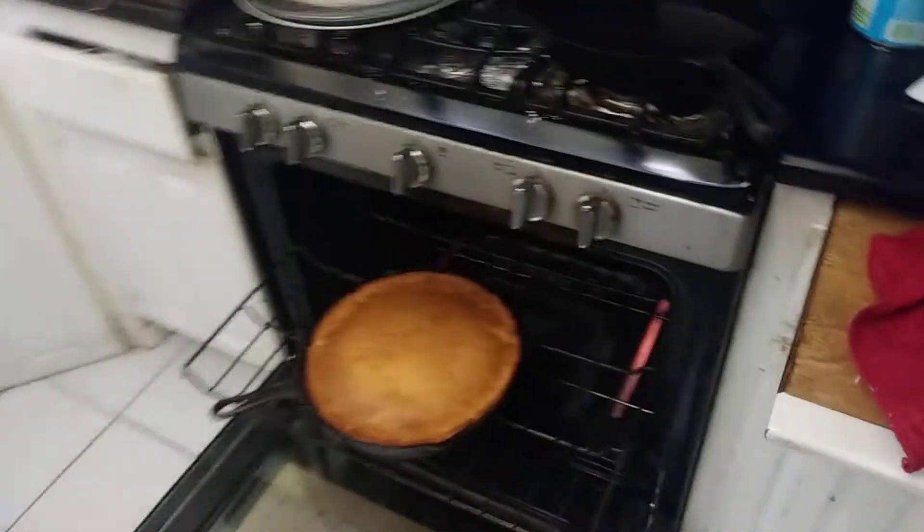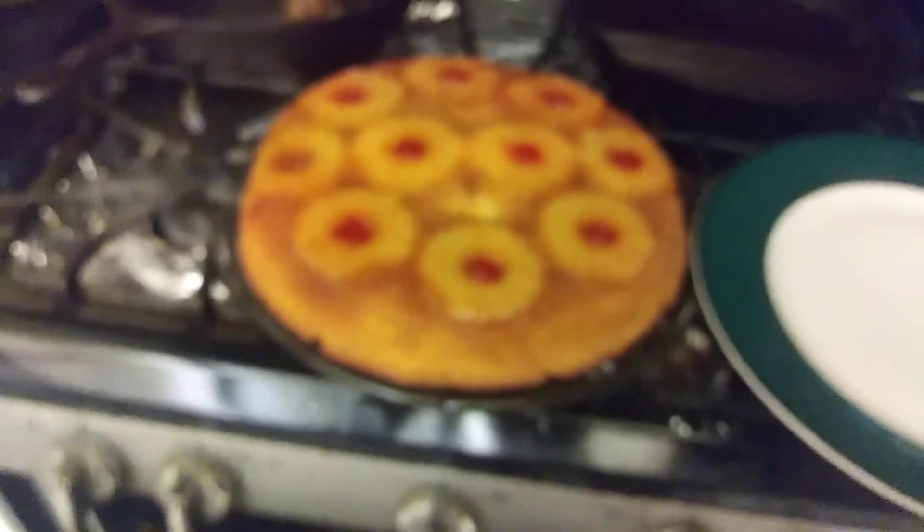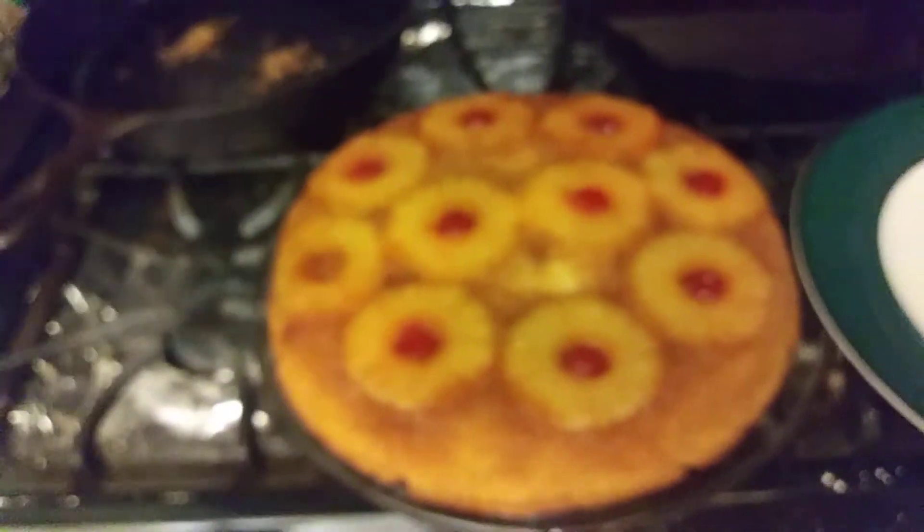Alright, here you go. Look at that — pineapple upside-down cake, coming to you live from beautiful downtown southern sunny California. Picture perfect. And Merry Christmas to all, and to all a good night.